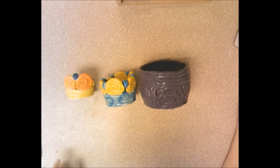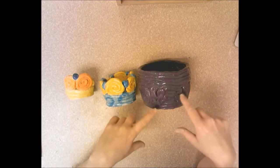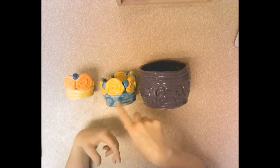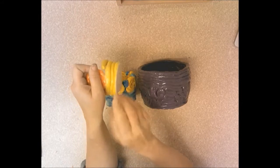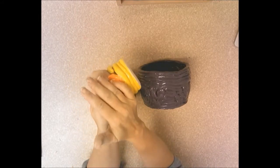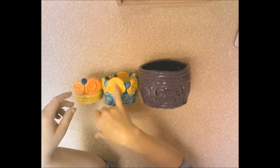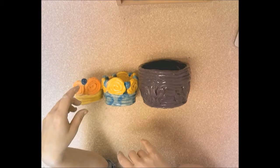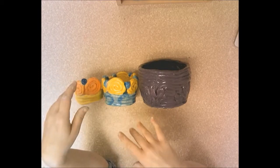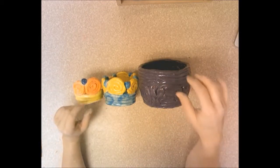Hello third grade. Today we're going to do our clay assignment. Our learning objective is to create a container — specifically a bowl using coils, which are rolled-up snakes. We can make a simple coil bowl, or if you have time, you can add interesting designs like spirals and wiggles on the side. When you're finished, we'll fire it and you can glaze it so it's shiny and pretty. Let's get started.